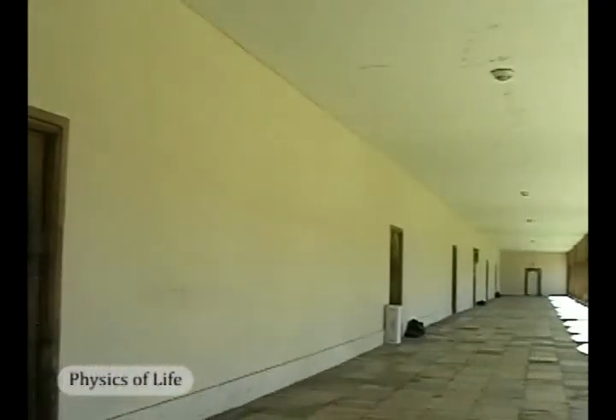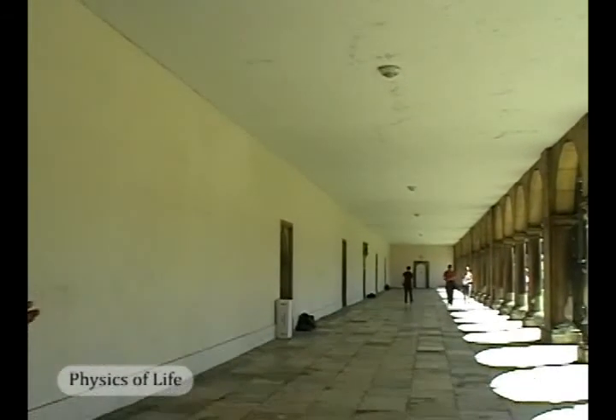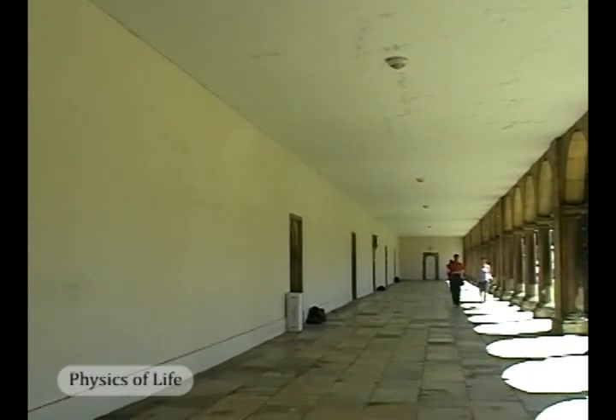This is the famous place, this cloister here, where Isaac Newton did his experiment on the speed of sound. You know from your very early arithmetic lessons at school that if you have time and you have distance, then you can work out speed. I am in a moment going to clap my hands. When I clap, you will hear an echo almost immediately, so you've got to listen very carefully. It's very fast.